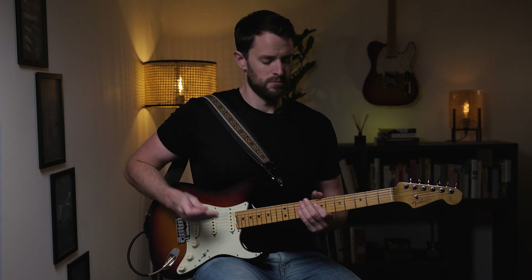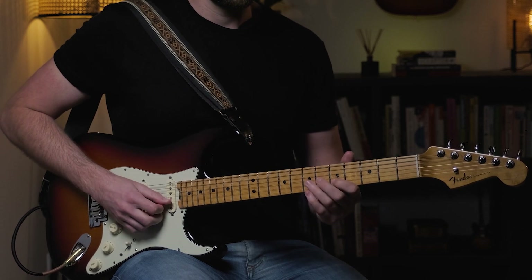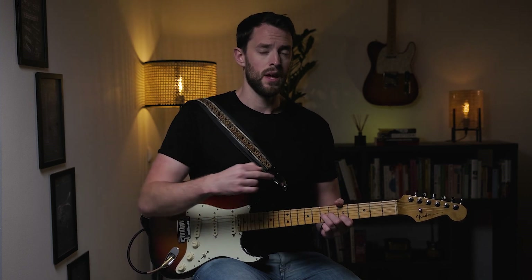It sounds a little complicated, but let me show you what this looks like on the guitar. We're going to return to position one in the A minor pentatonic scale. Take your first finger and put it on the fifth fret of the B string. Then put your third finger on the seventh fret on the G string, and back that third finger up with your middle finger on the sixth fret. You're going to bend up the G string to the ninth fret, which is the same pitch as the fifth fret on the B string.